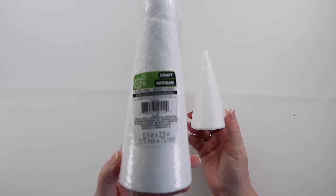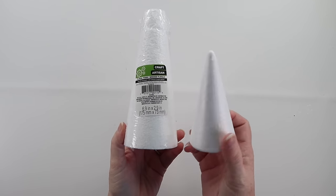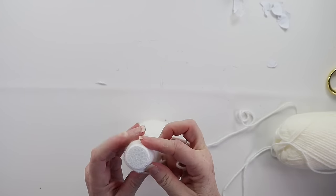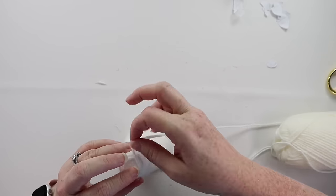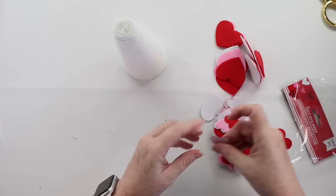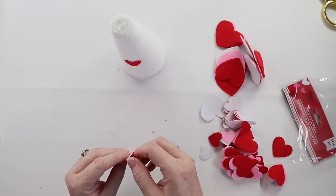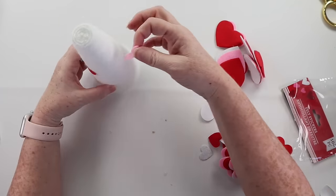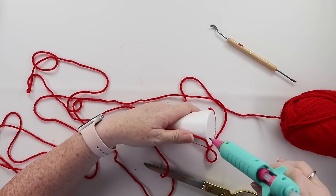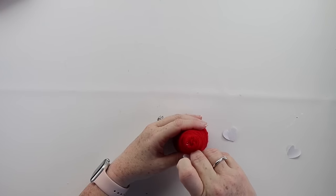This Dollar Tree DIY will take you no time at all. Start with some styrofoam cones and begin wrapping with yarn — I'll be using white and red. Secure with a little hot glue and wrap it all the way around. Then take this little package of felt heart stickers and begin sticking them onto the yarn. I didn't find the need to also hot glue them because the adhesive on the sticker worked just as well. I did a white version and a red version that only has one sticker, and these are ready to be displayed.